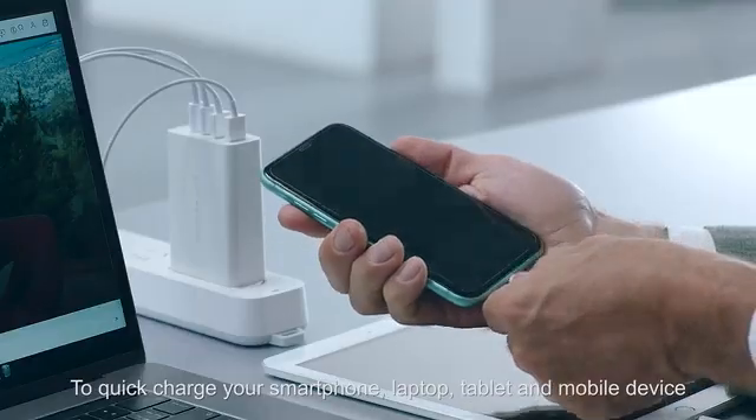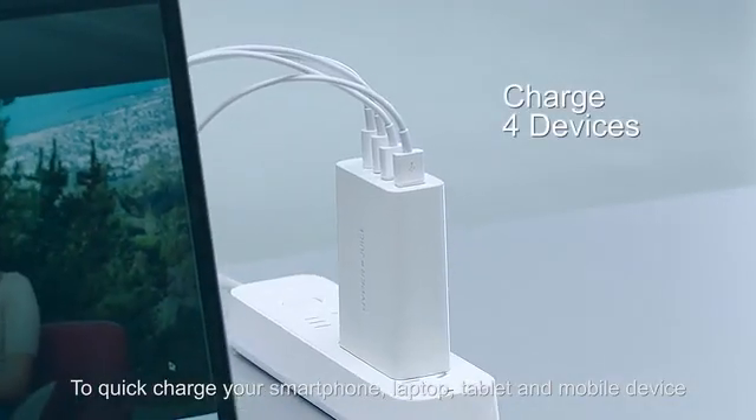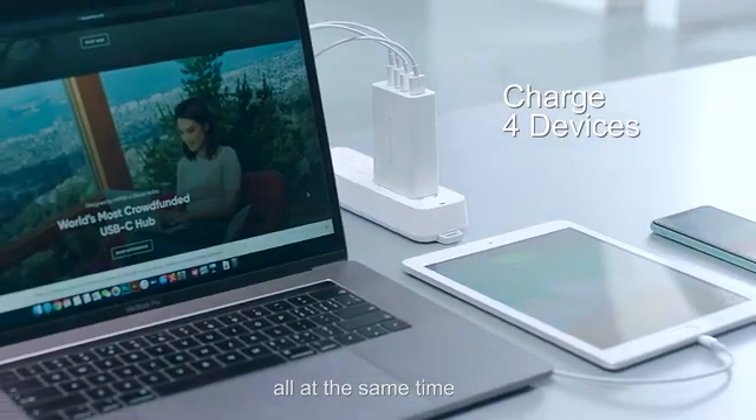It can quick charge your smartphone, laptop, tablet, and mobile device all at the same time.